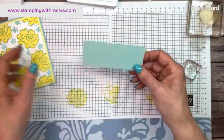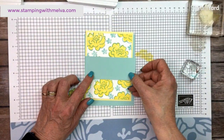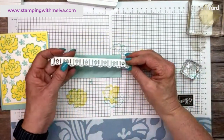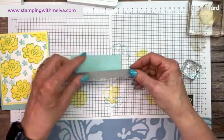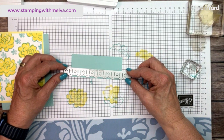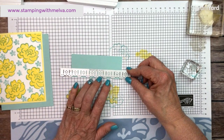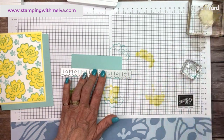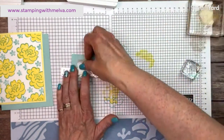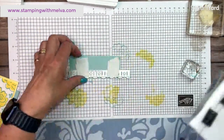Now I cut this piece of Pool Party that goes across the middle — it's a little longer so we'll have to trim it. I'm going to take the edging die, put it right up against one edge of this piece of Pool Party, and use some post-it note tape to hold it in place. Then we're going to run it through our stamp and cut and emboss machine.